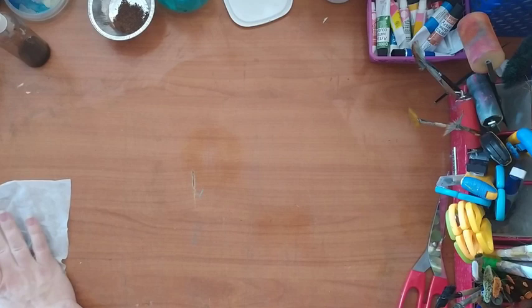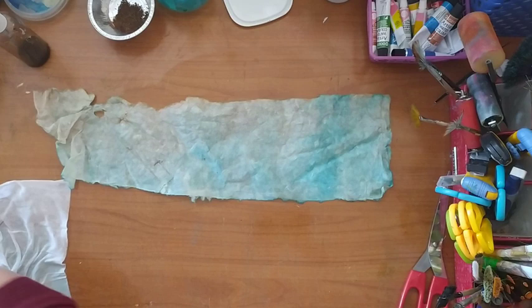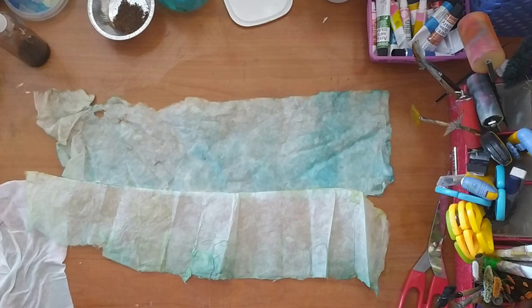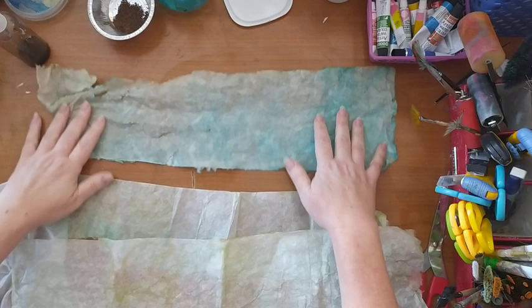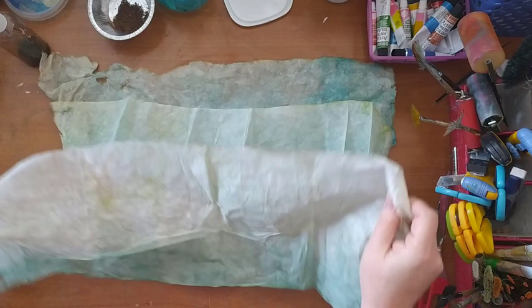Now for another trick with the rice paper. These are pieces that I've colored and I want to show you how to make this effect — I'll also probably use it on the cover. You can see all the wrinkles and how the color moved, and I'm going to show you how to make this.